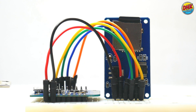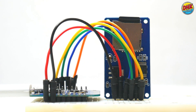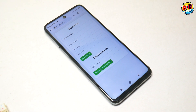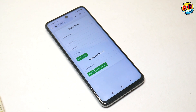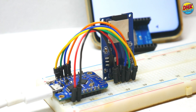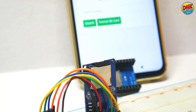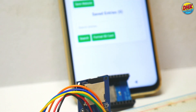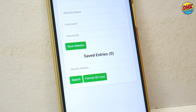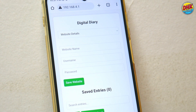Welcome to my channel! In this video, I'll show you how to create your very own digital diary using the Wemos D1 mini and an SD card module. This diary lets you securely store website passwords, credit card details, and personal notes, all accessible through an attractive, responsive web interface. No need for internet — we'll use AP mode to create a standalone system. Stay tuned as I guide you through every step of this exciting and practical project. Let's get started!